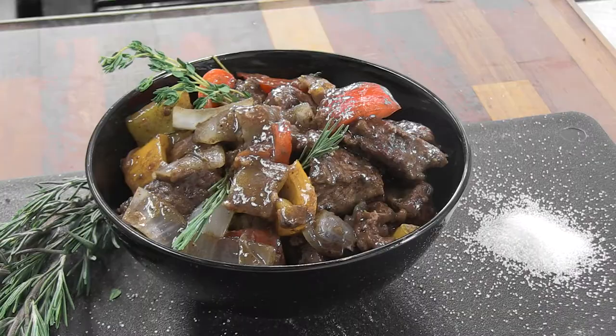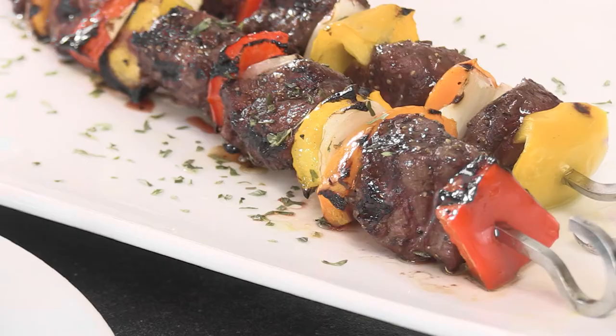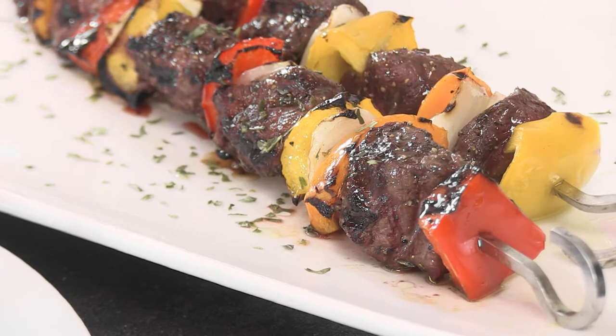Whether making kabobs, stir fry, stews or your own signature recipe, beef tenderloin tips are a great way to set your dish apart.